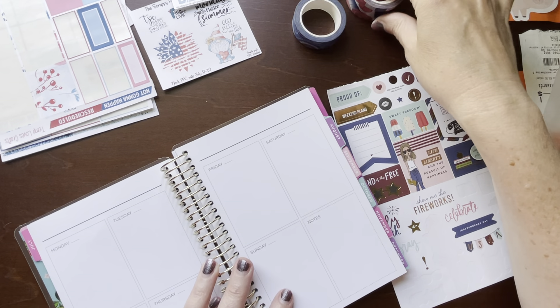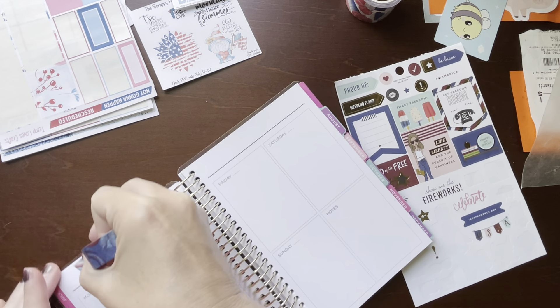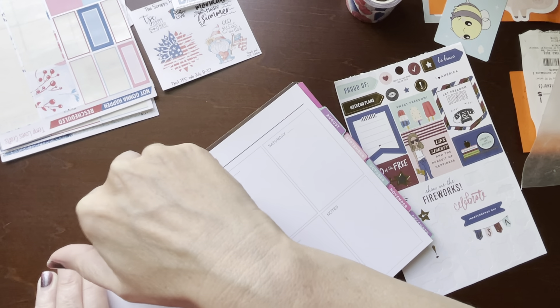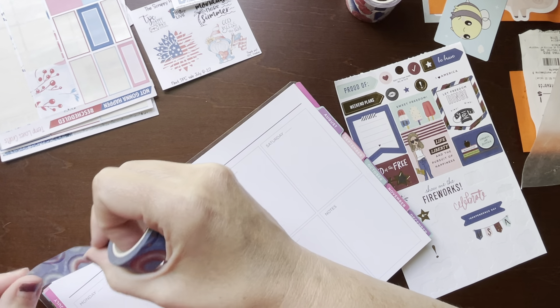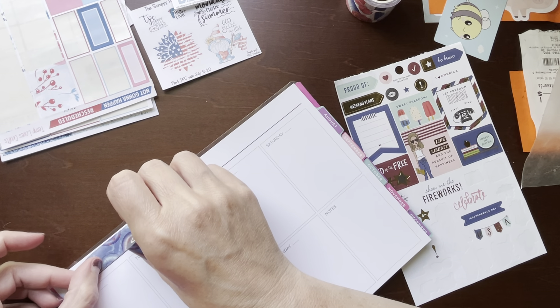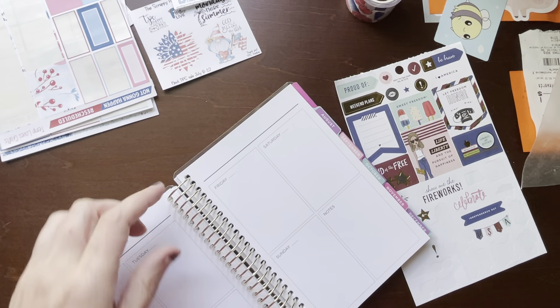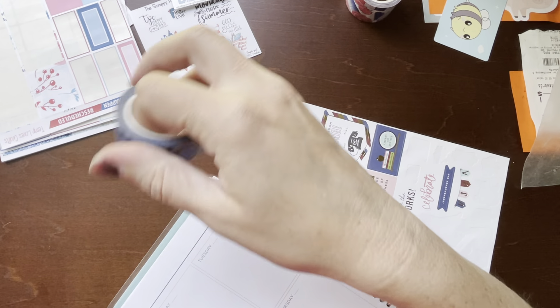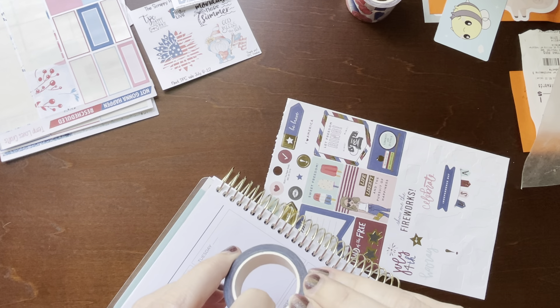So let's get this washi tape out again. I'm going to do the same thing with the floaty washi at the top. I'm not going to go all the way across so I'm going to save room for my little month stickers — they're smaller. Oh my goodness, this does not want to roll out today. And I can't get it straight. I ripped it.